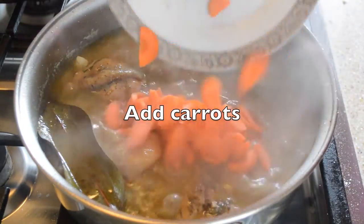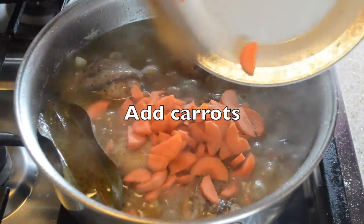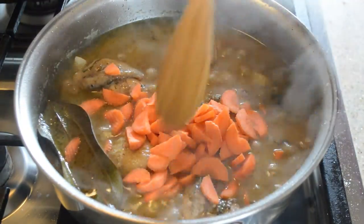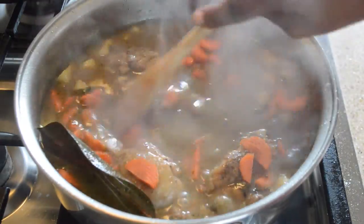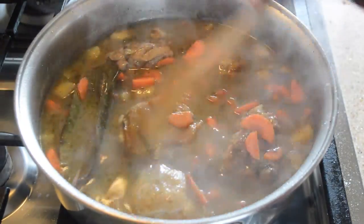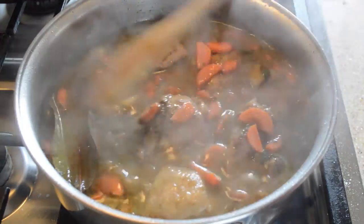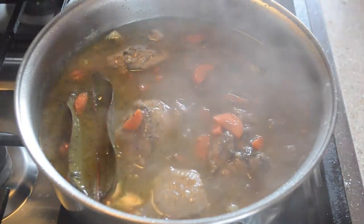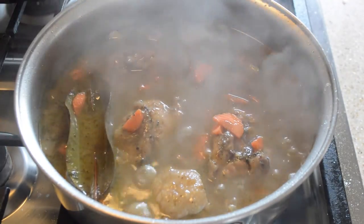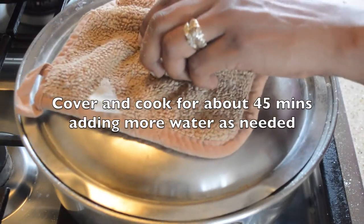After it has been cooking for a while, we then add in our carrots, stir, and basically that's it. You just leave it to cook for about 45 minutes or so. Throughout the cooking process you will continually be checking and adding water. And lunch is served — enjoy!